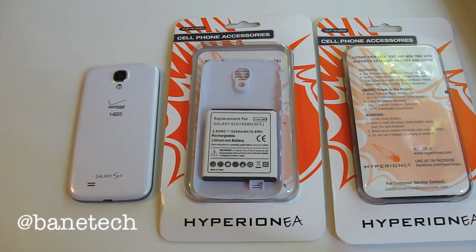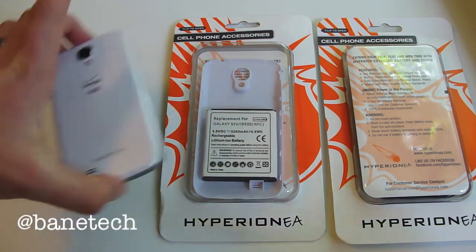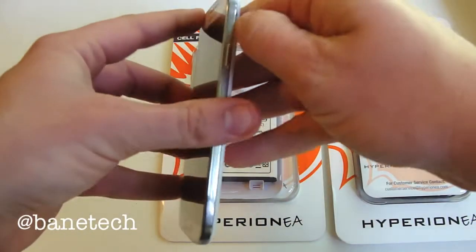Hey guys, it's Josh from Bantech. I've got Hyperion's 5200 mAh battery for the Galaxy S4. It does include NFC capabilities, which is really cool — not all batteries do that — and it's really simple to install and get going.